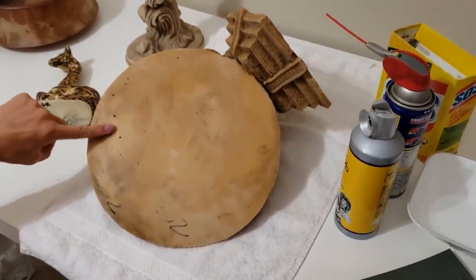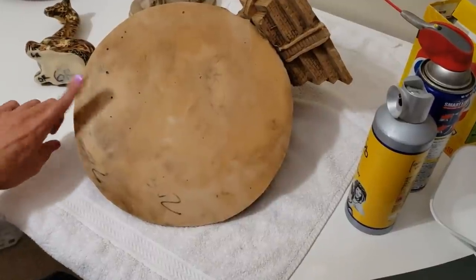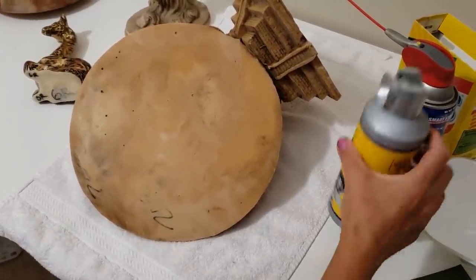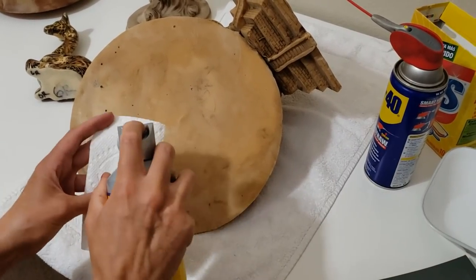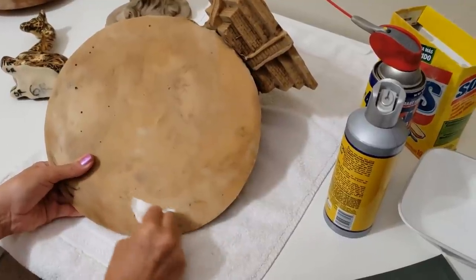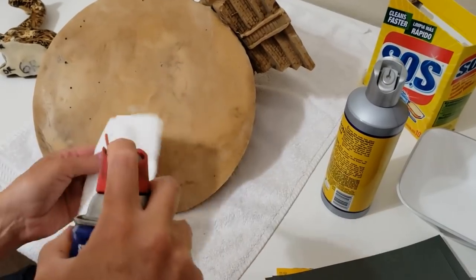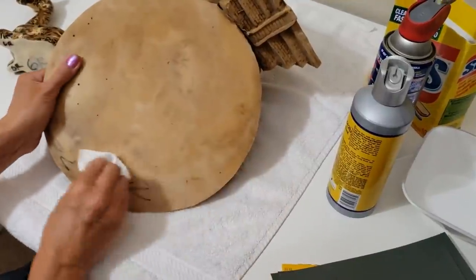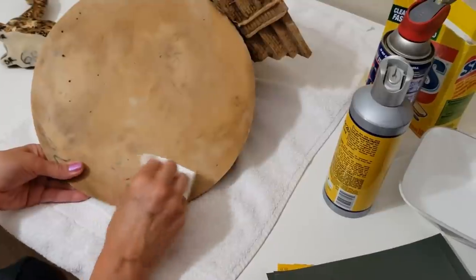So I've been working on rubbing the Sharpie with alcohol and put a good deal of elbow grease into it, and it's still not all the way off. I had a couple more ideas to try. I've got some good quality hairspray and some WD-40 - let's give the hairspray a try first. Spray it onto the paper and give it a good rub. No, that's not doing anything. Let's try the WD-40. No, that's not working either - not doing anything.